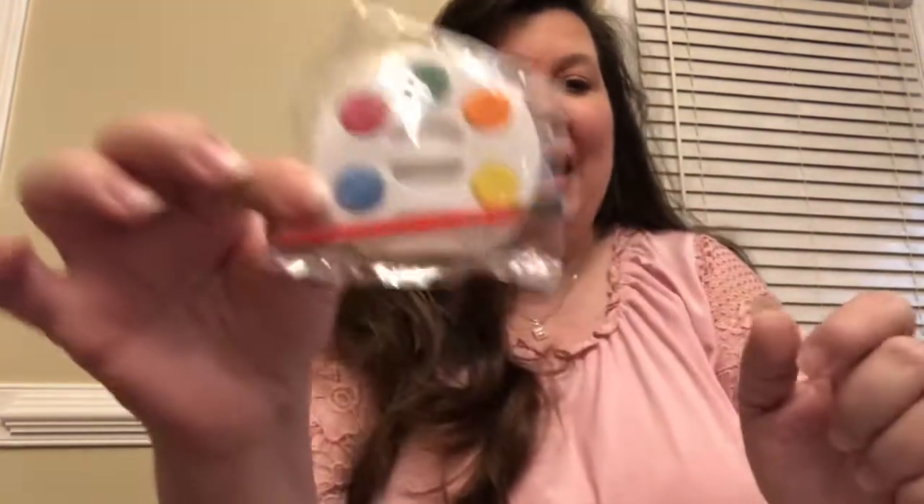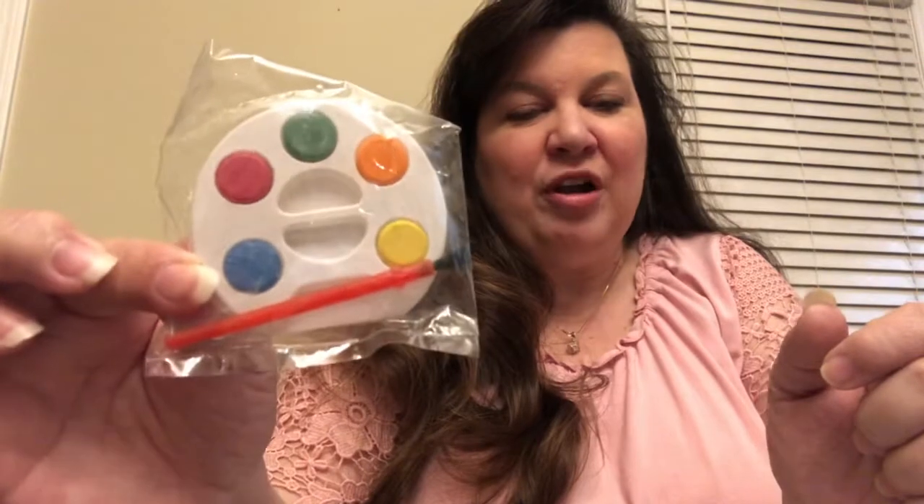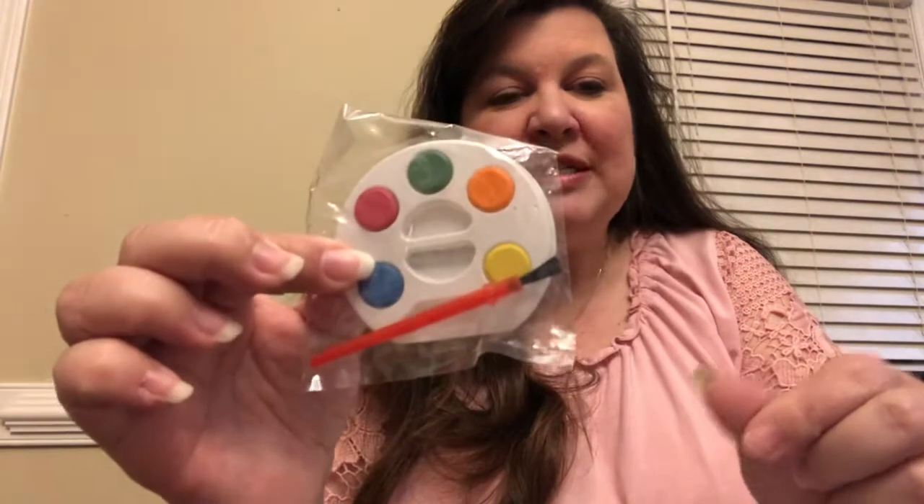If you have watercolors at home that you bought from Walmart or Target — those that come in a nice palette — those are probably easier to use. But if you don't have those at home, Mrs. Roamer put a little color palette of watercolors in your kit. You're going to need a cup of water, and it comes with a little paintbrush and some colors.